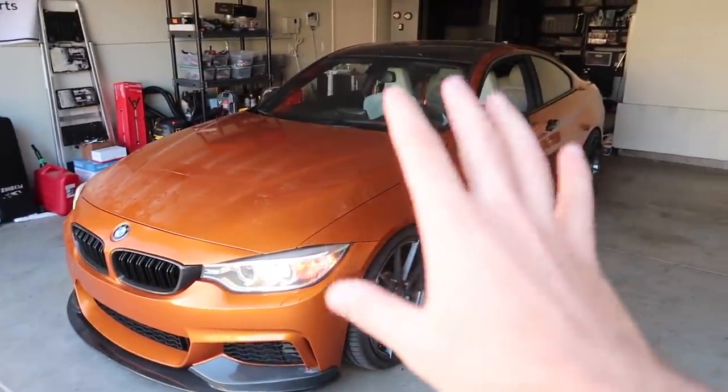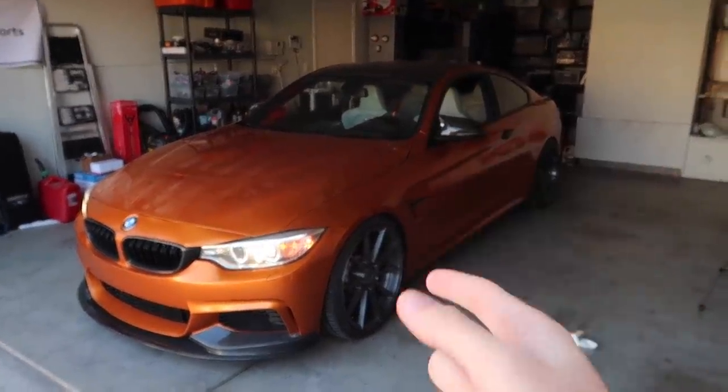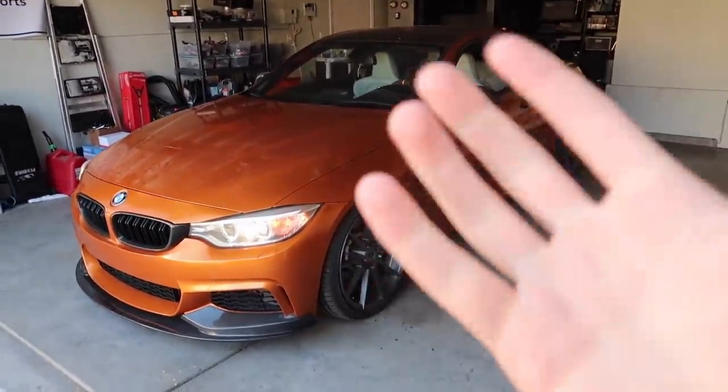Let's go ahead and just loosen up all the wheels real quick so we can pull them off as soon as we get it on jack stands. It just needs to be off the ground when I air out. I don't know how hard this is going to be — I never installed my air suspension, so uninstalling it's going to be a huge pain. But since I know the guy that installed it for me, if I have any issues I'll hit him up.